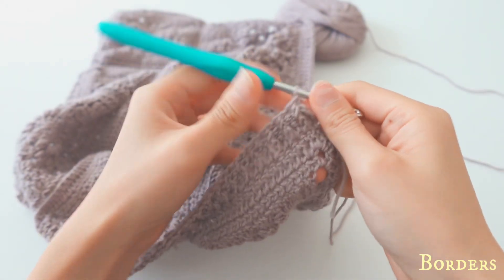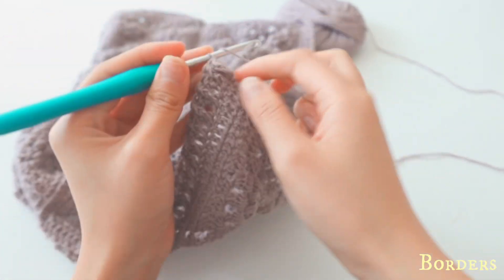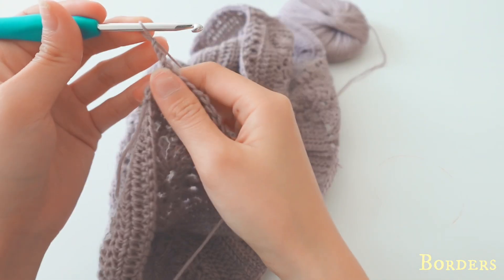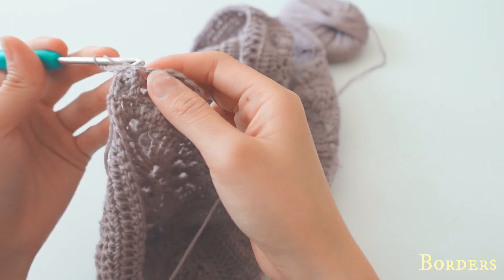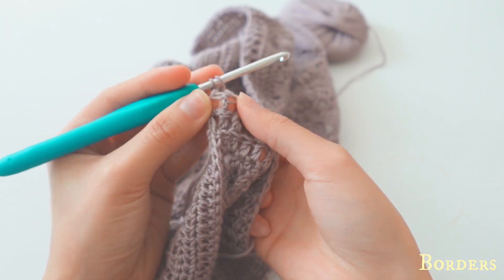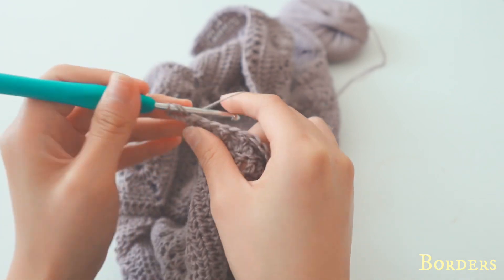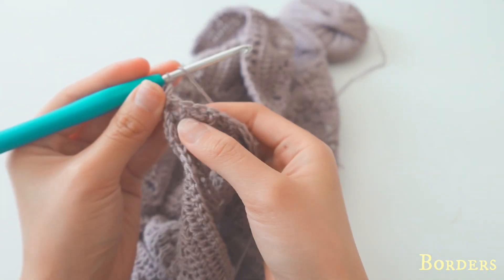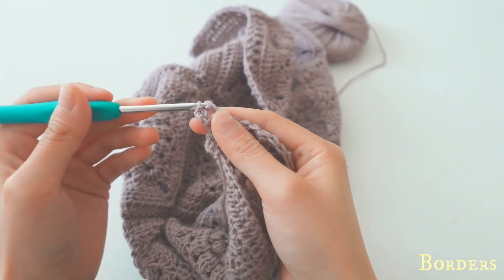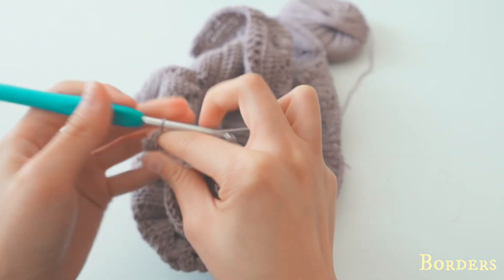I've just finished my row of back post and front post double crochet. For another row, chain three and turn. Now do back post first — expand it slightly to see the bar and go back to front — and then front post: go front to back, yarn over, pull up, and continue doing this for the whole row.